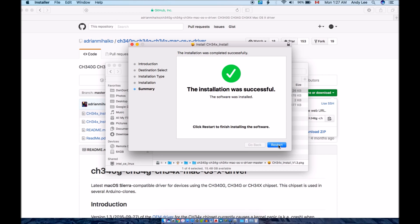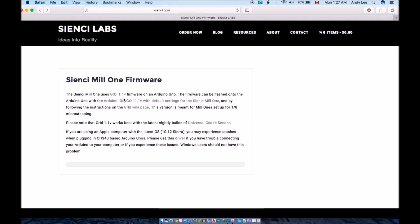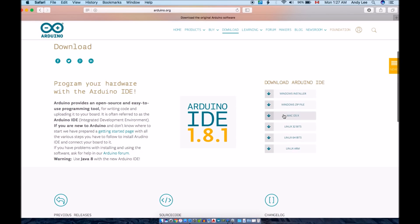You will be prompted to restart your computer. Once the restart has completed, you should return to the firmware page of our website. Back on the firmware page, you'll want to click to download the GRBL firmware with default settings for the CNC Mill 1. You'll also want to download the latest Arduino IDE onto your computer. Select your operating system to download the appropriate package.